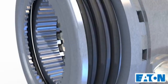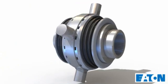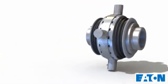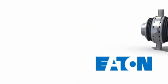Conventional differentials allow vehicles to get stuck when they lose traction on one side. The Eaton No Spin continues to drive your vehicle even if one of the wheels is suspended in the air. Eliminate your traction problems with the Eaton No Spin.